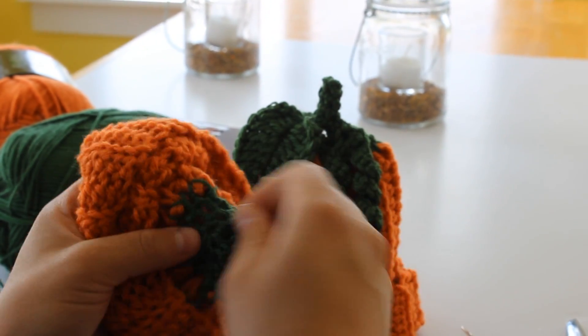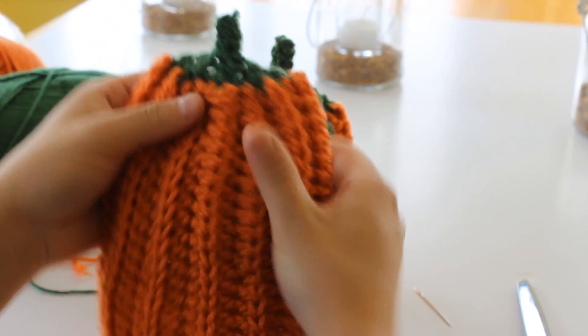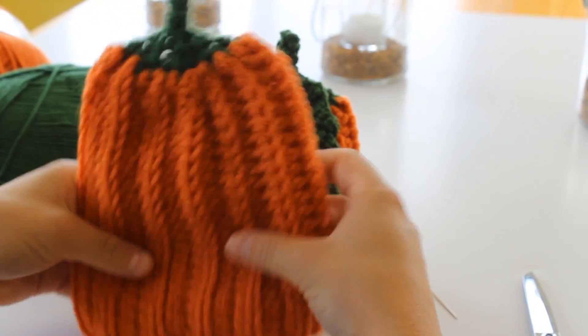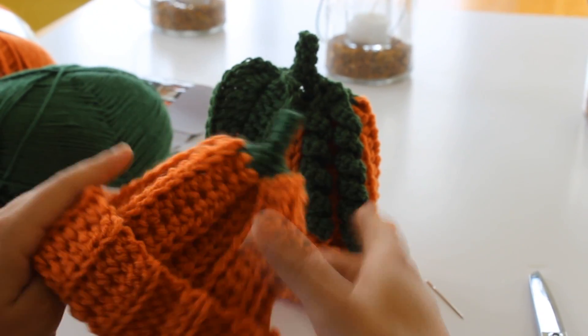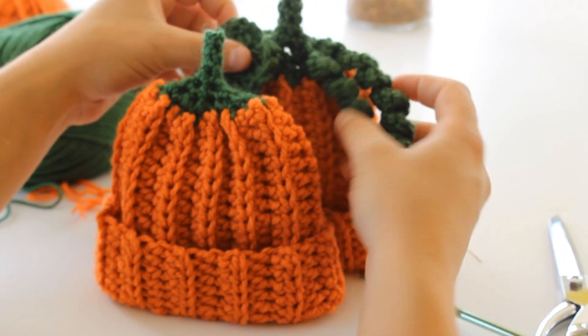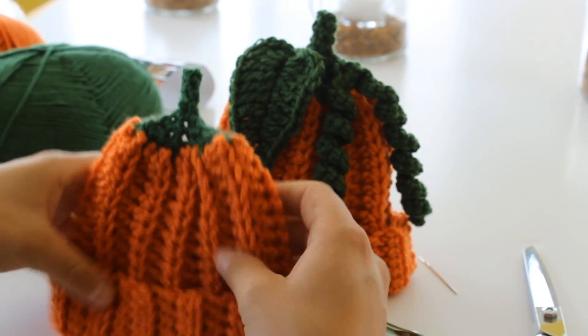That's the basic part of the hat. As you can see, it's really cute — it looks just like a pumpkin. You can just curl over the edge. Our next step is actually to make the curlicues and the leaf, so I'll be right back.